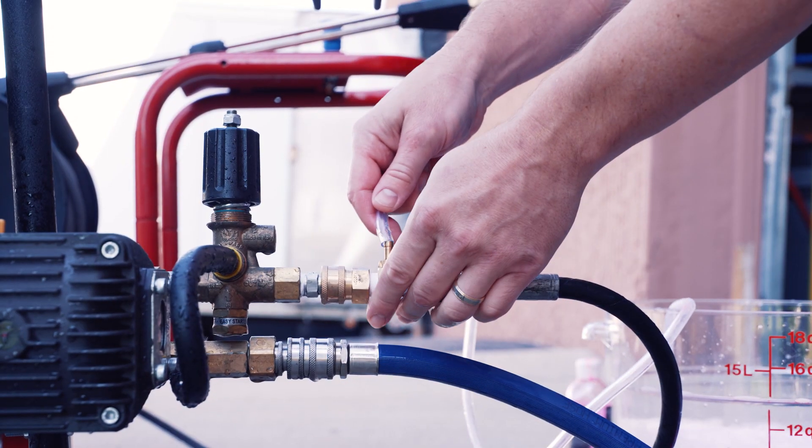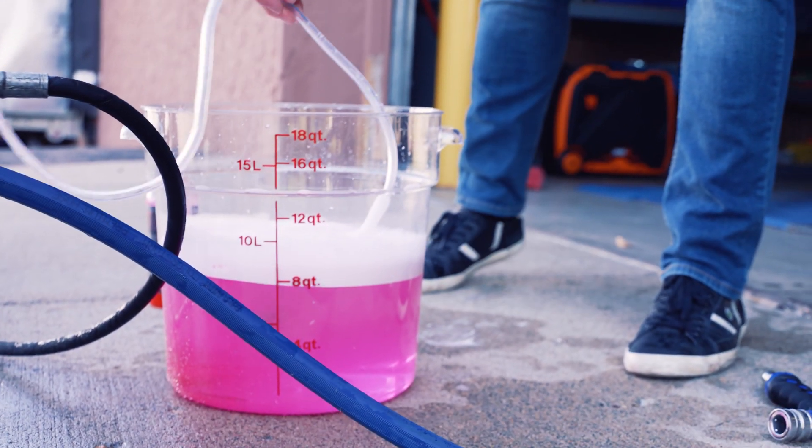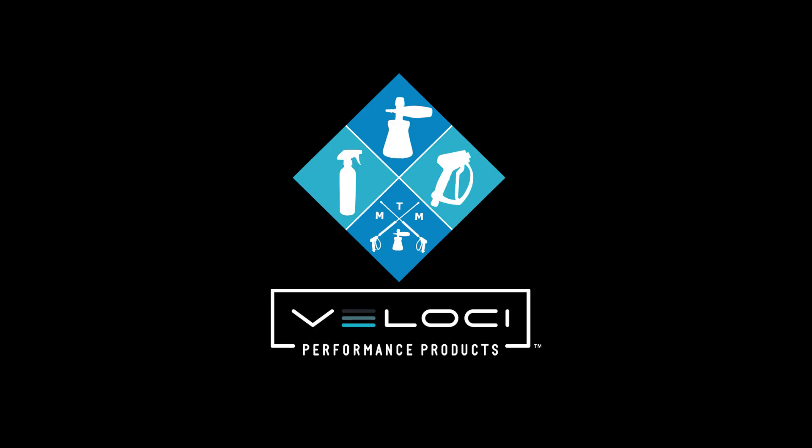Chem filters are an inexpensive component to your pressure washing setup, and if you ever need to replace them, be sure to purchase the correct filter size for your application.